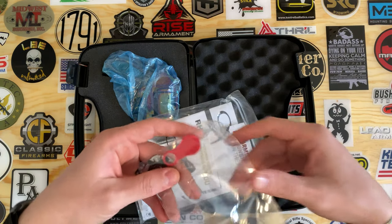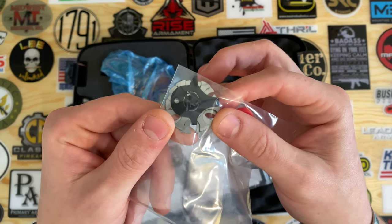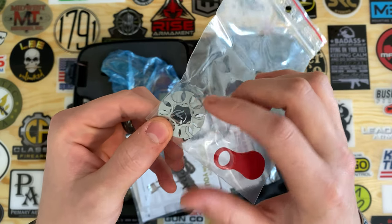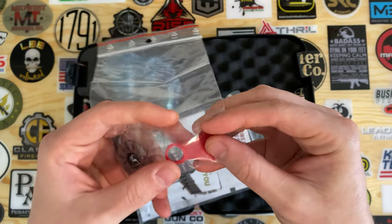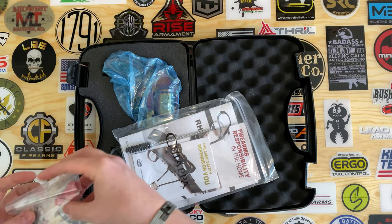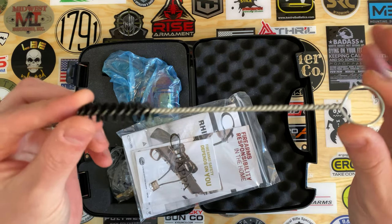We get a little accessory bag. In here you're gonna find your rear sight adjustment tool — that black one right there. You'll get three moon clips to aid in the loading process and then one deloading tool. You also get this cleaning brush.